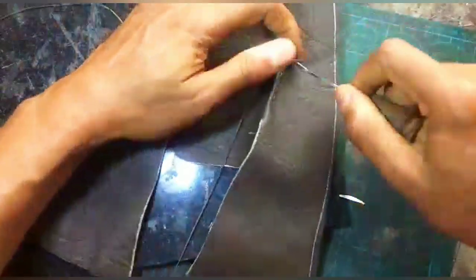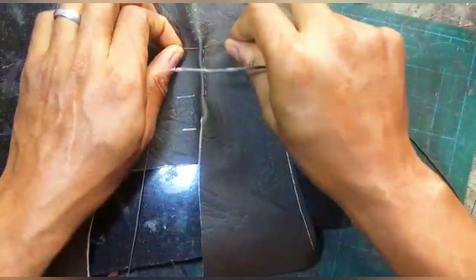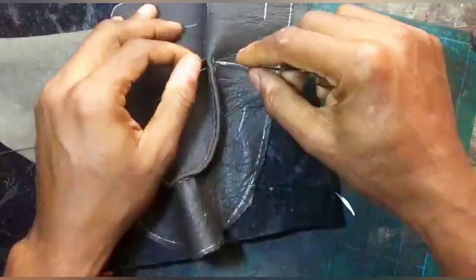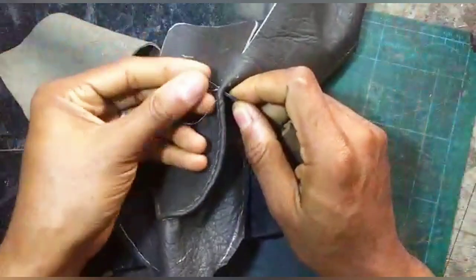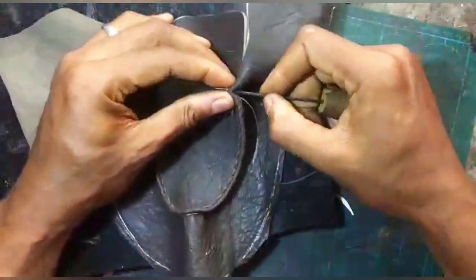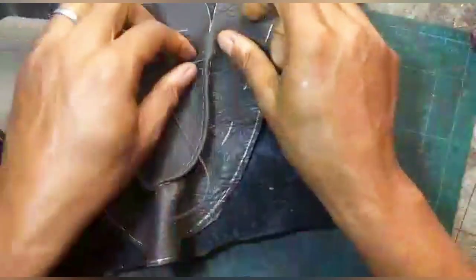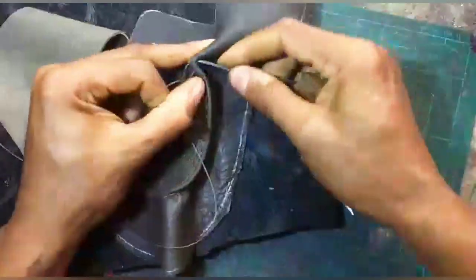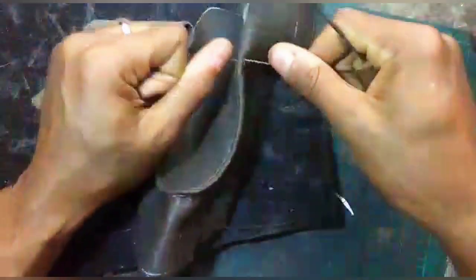The advantage of a saddle stitch is that it is stronger — you're not having any problems with thread tensions, it's always centralized, and your stitches look way cleaner and finer. So when you don't have quite a lot to stitch, attempt to do a saddle stitch and you will find that your stitches come out cleaner and better.